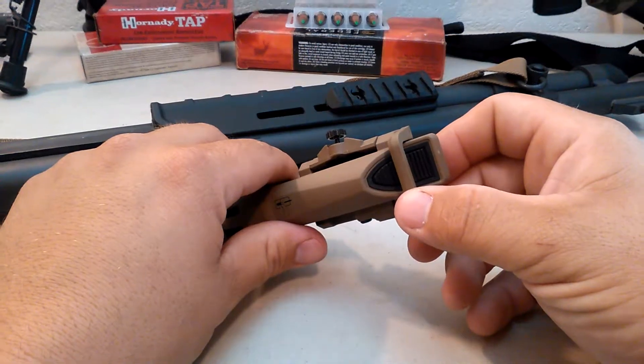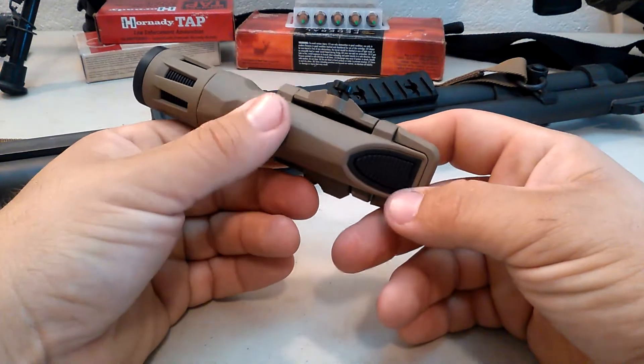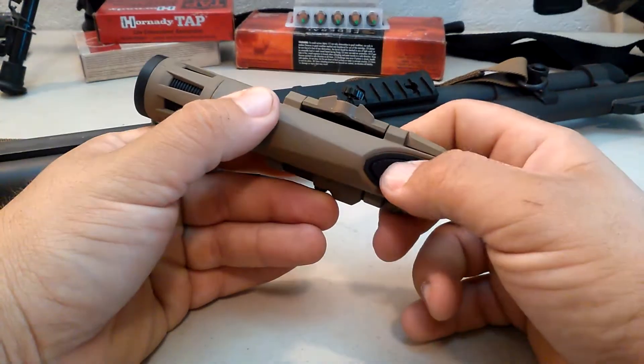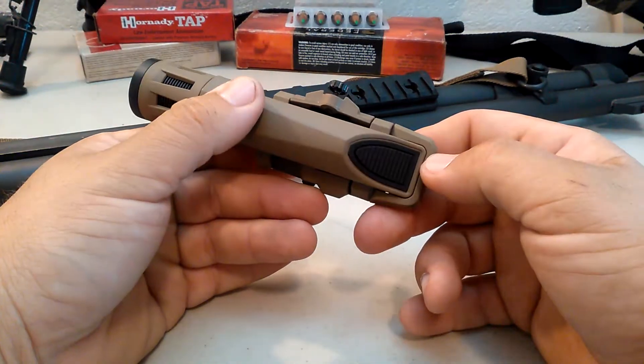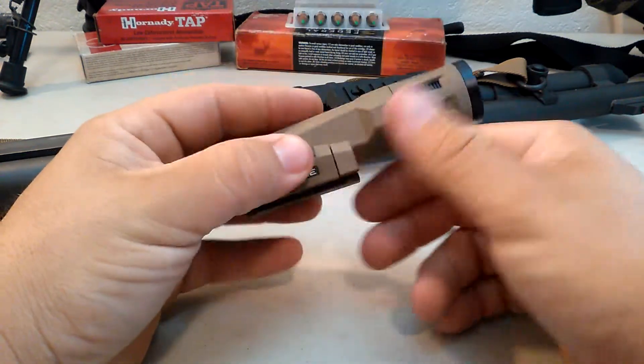It does keep you from getting the button turned on accidentally. The Haley Strategic Partners version of this light specifically has a contact-only switch. There is no constant on, like on some of the other WMLs and WMLXs.